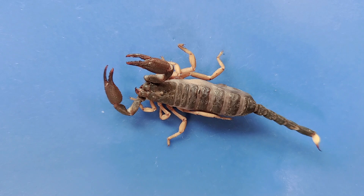Hello and welcome to O-Wyrm. Today we'll be taking a look at the anatomy of the scorpion.